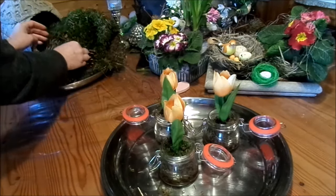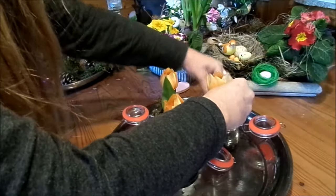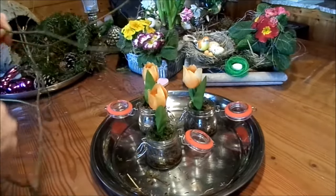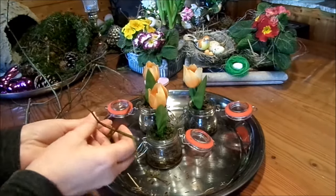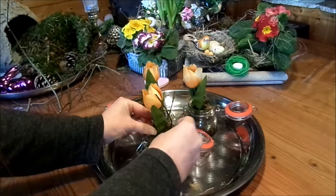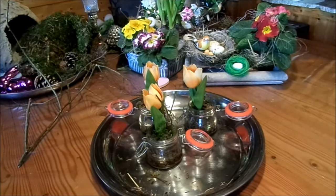Then put some moss on top so it really sits securely — they can tip over sometimes. You can add a nice little twig from the garden. I had already set something aside, and then just add another branch. That stabilizes it and also looks really sweet.